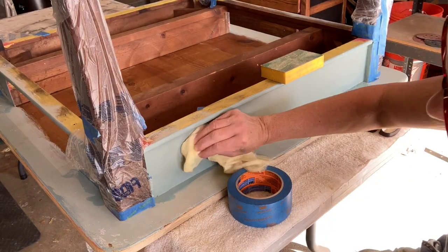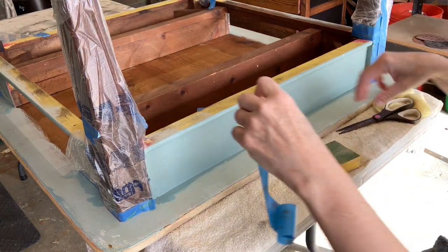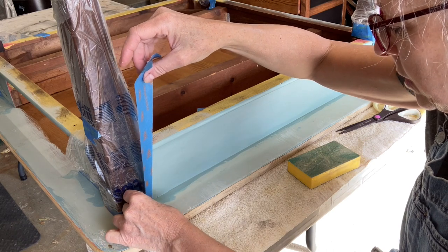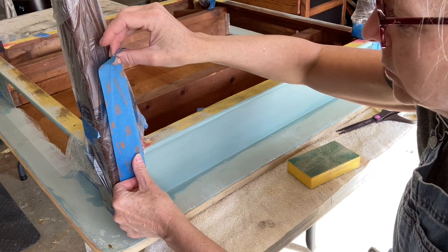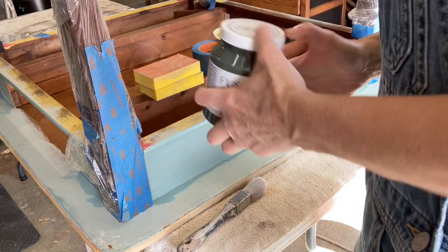Then I had to go through the painstaking process of sanding. During the sanding process, you want to use a tack cloth or a microfiber cloth to wipe off all of the sawdust, because if you don't it can get caught up in your sandpaper and start scratching, which you don't want.